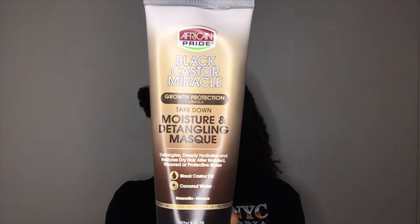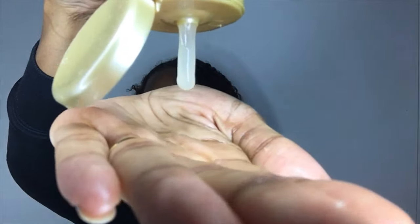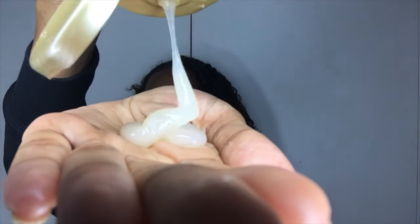Hey guys, welcome back to my channel. I am Miss Lauren Lee 11 and today I'm doing a tutorial on the African Pride Miracle Line. As I've just taken my hair out of a protective style, I'm going to be using this takedown detangling mask. It's got amazing slip. The instructions don't actually say whether you should leave it in or wash it out, but I'm going to be using it as a pre-poo treatment.